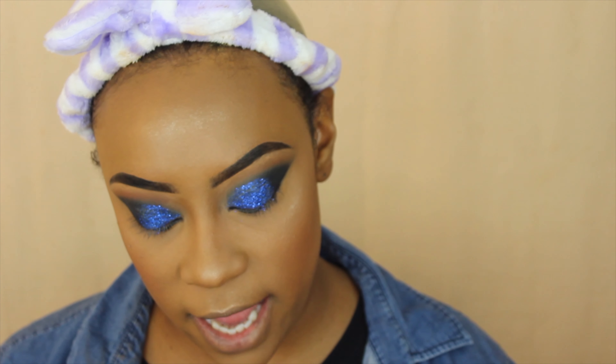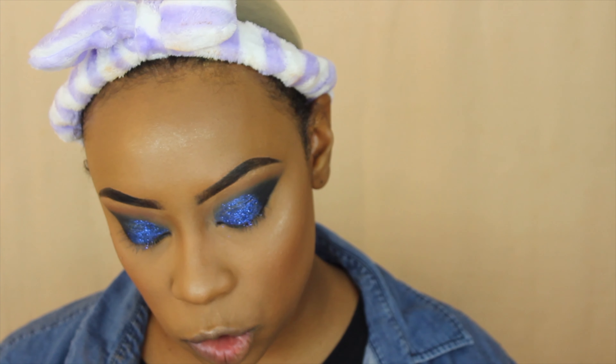Now I'm going to go in with my lashes. The ones I'm going to use today are the Cherry Blossom 3D Faux Mink Eyelashes 20mm.